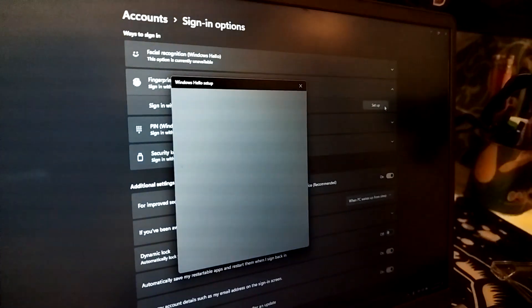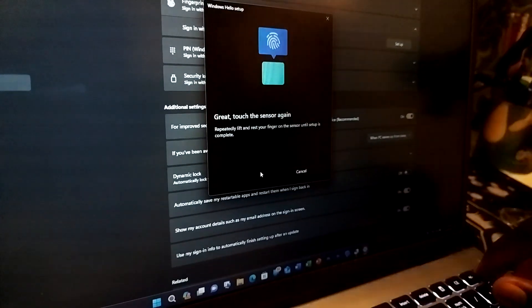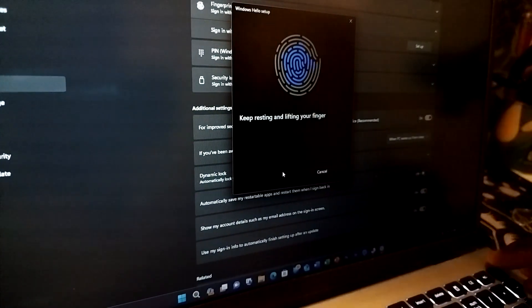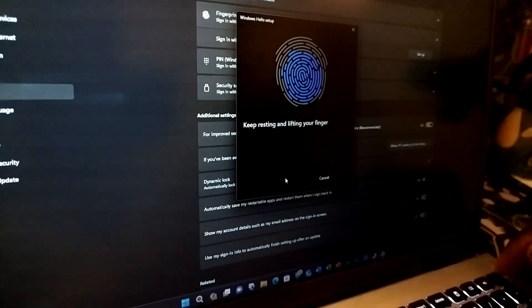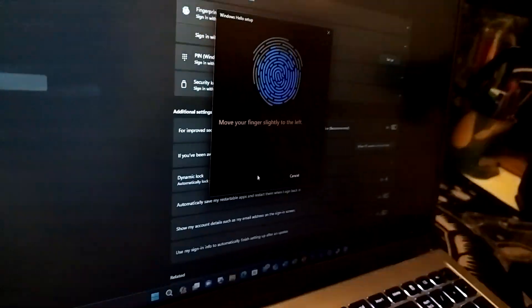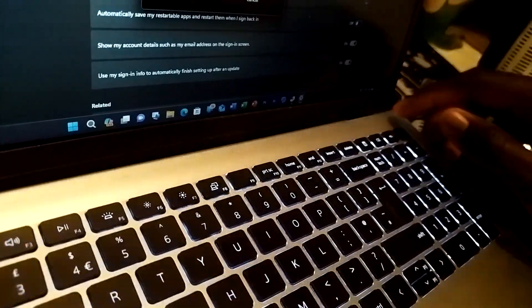Now go to Settings, then Sign-in Options, and then Fingerprint Recognition. First of all, make sure you have a PIN or password set, otherwise the option won't be enabled. Then it's just like your iPhone or Android — you just keep placing your finger on the sensor so it captures all angles of your fingerprint.